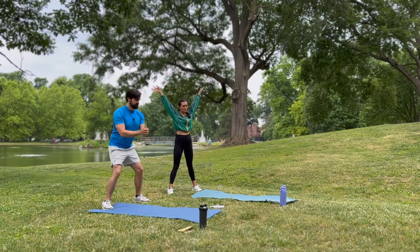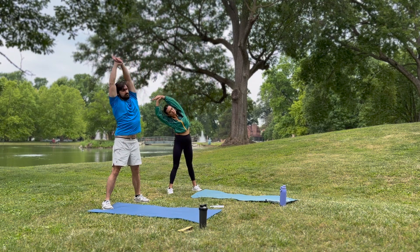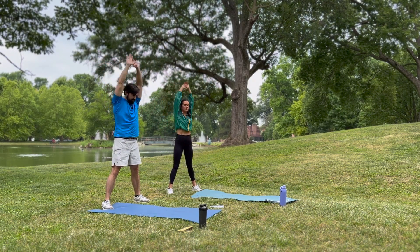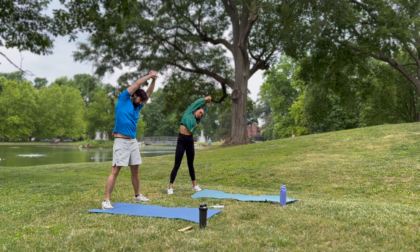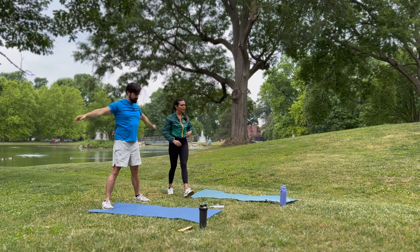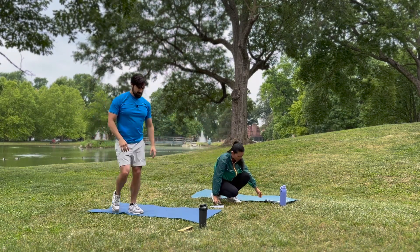Rise your arms all the way up — nice big inhale. Grab your left wrist, side bend towards the right, and come back to neutral. Grab your opposite wrist, great job, coming back to neutral. Release your arms. Go ahead and grab your band and place it right above your knees.